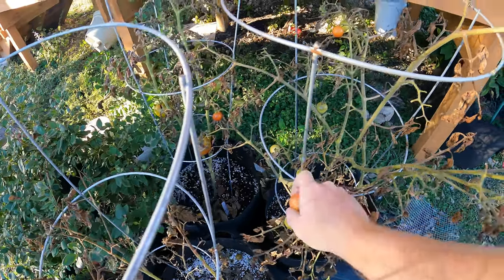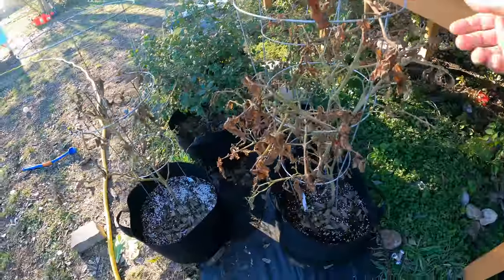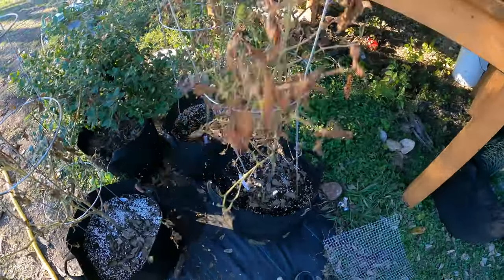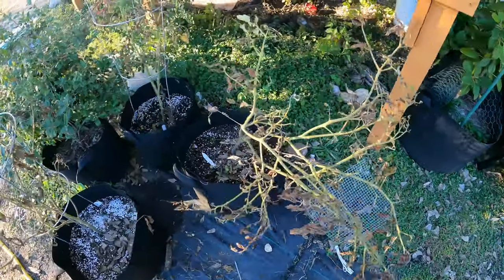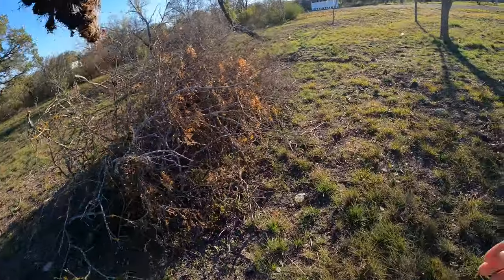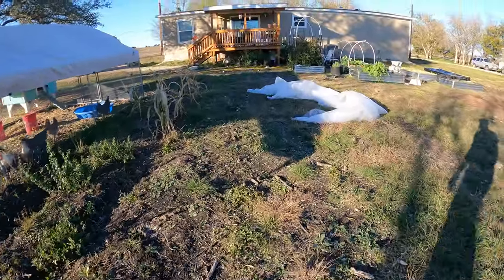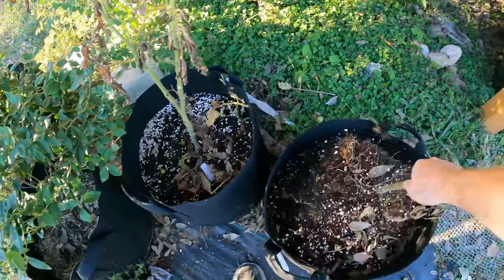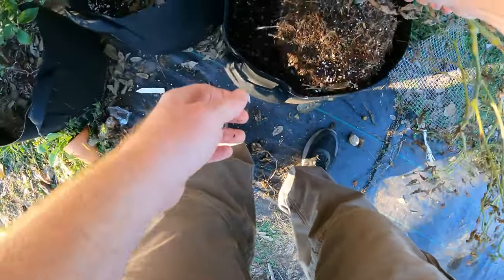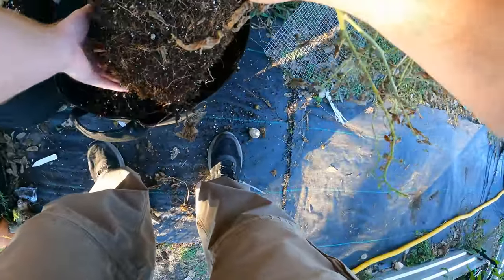I am going to pick the fruit off of it and let them finish ripening inside. Now let's pull these cages off. I'm going to bring this over to the burn pile over here and it'll just go up in flames once I do that. I'll do the same with this — try to shake all the dirt off as best as we can.